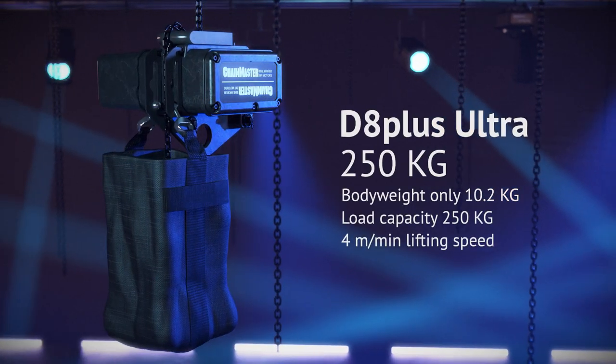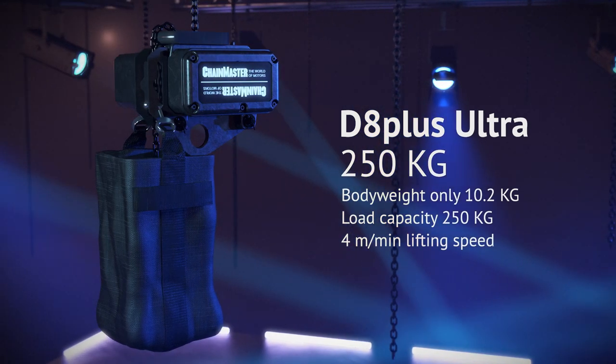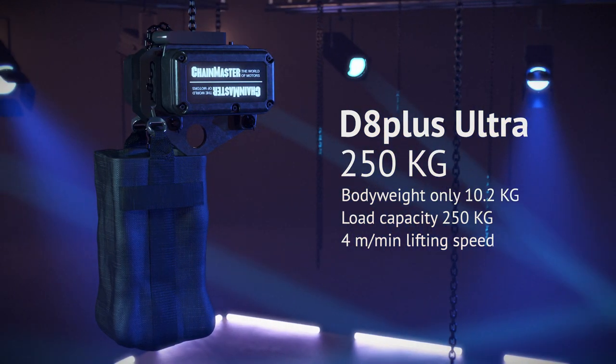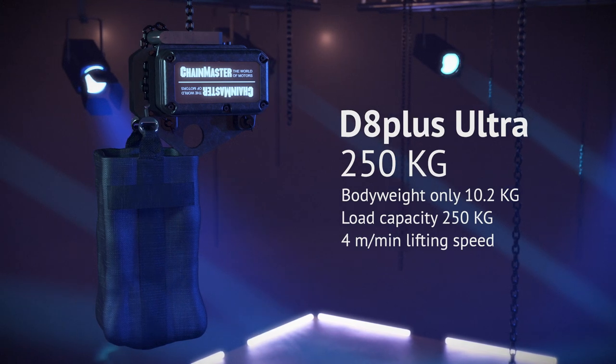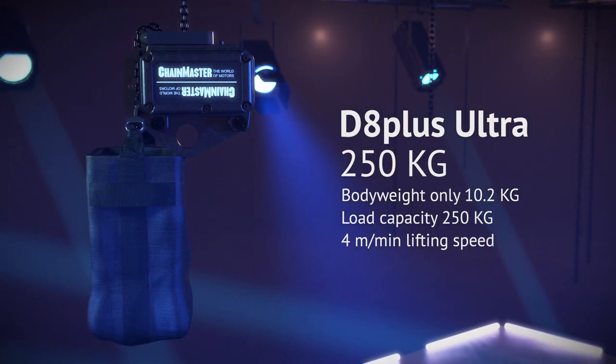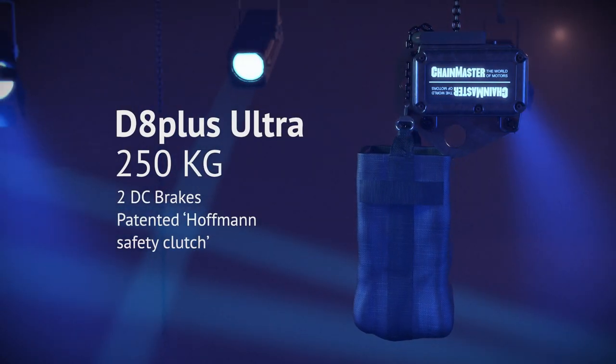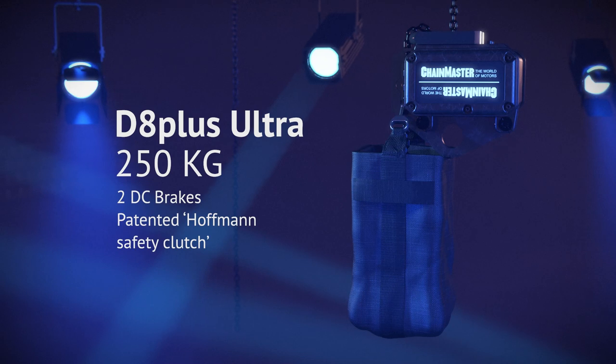The D8 Plus Ultra 250kg impresses with its small housing and lightweight body of just 10.2kg. Nevertheless, it has a load capacity of 250kg and a lifting speed of 4m per minute. The standard equipment includes, among others, two DC brakes and the patented Hoffman safety clutch.